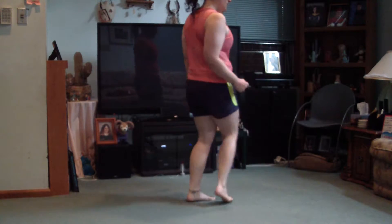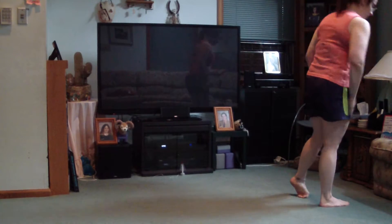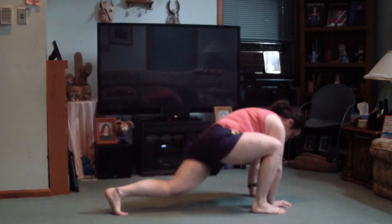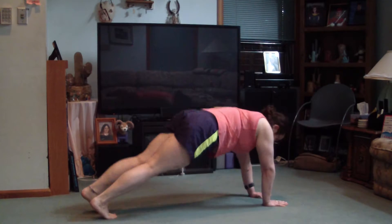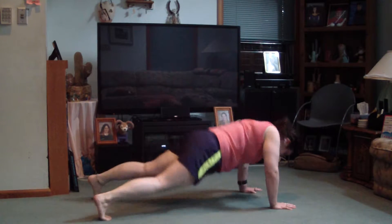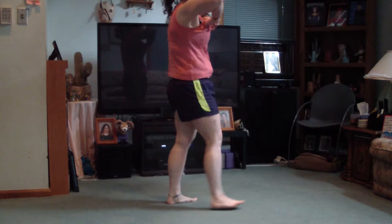I think we're ready to go. I'm going to set my timer. Ready? Let's go. Side-to-side push-ups. You don't have to take huge steps — whatever feels comfortable, as long as it's a step with both your foot and your hand.